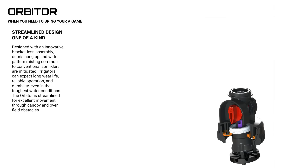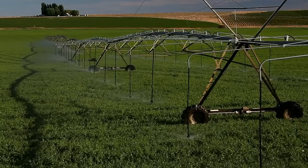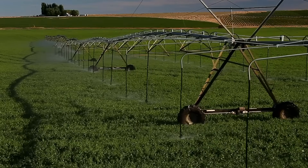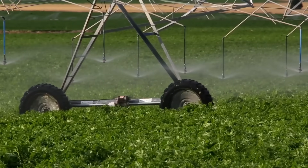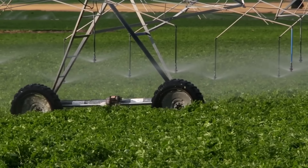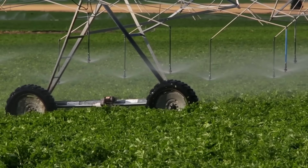The Orbiter is a one-of-a-kind streamlined design with an innovative bracketless assembly. Debris hang-up and water pattern misting, usually common to conventional sprinklers, is mitigated. Irrigators can expect long wear life, reliable operation, and durability even in the toughest water conditions.